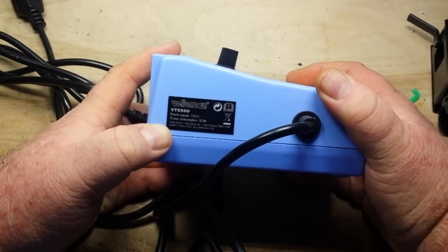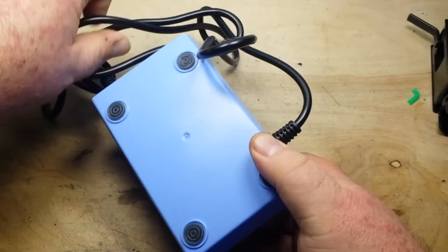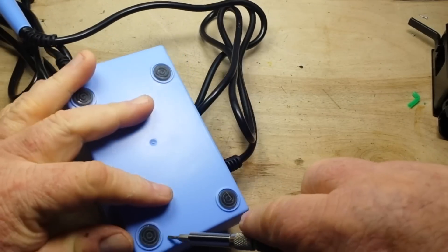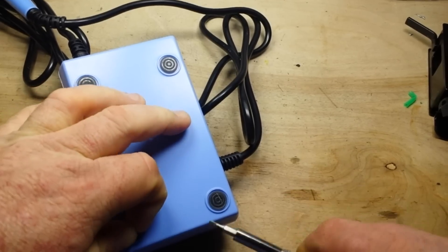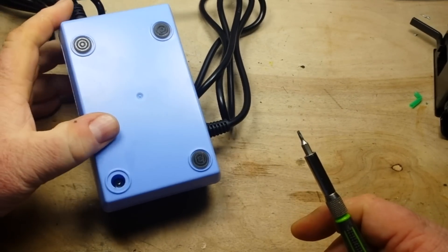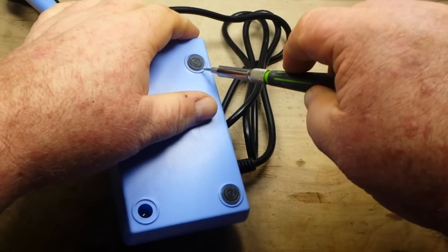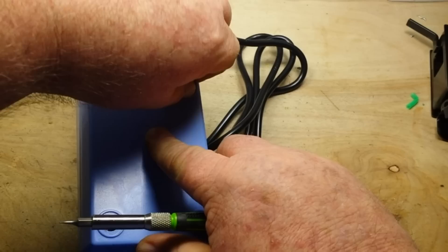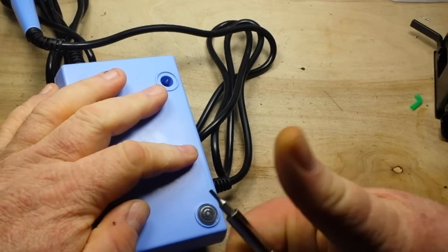115 volts, 50 watts, made in the PRC — that would be the People's Republic of Chinesium. Veloman, of course, headquartered in Fort Worth, Texas. Let's see what's inside. The screws are probably hiding under these little rubber feet, right? Oh, they're plugs. Excellent. And yes, the screws are hiding under there. The plugs are a definite plus, which means they are easily replaceable in case you have to work on your... in case you have to stab yourself in the thumb.